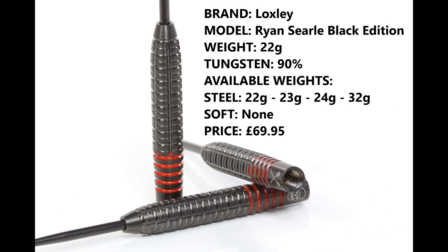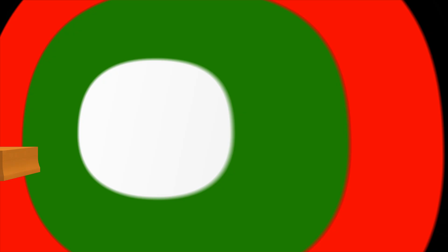I'm reviewing the 22 gram version, 90% tungsten. They're also available in 23, 24, and Ryan's weight which is 32 grams, and also a soft tip version. They retail for £69.95.